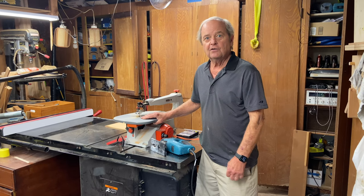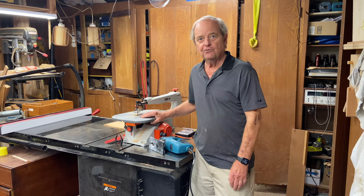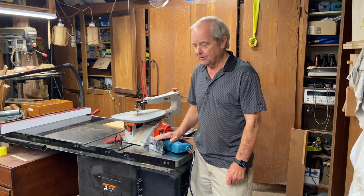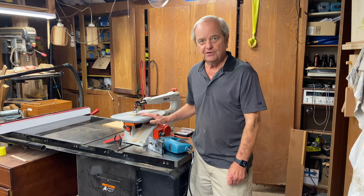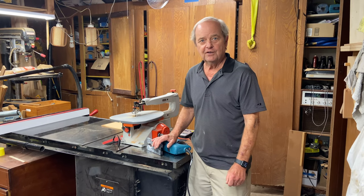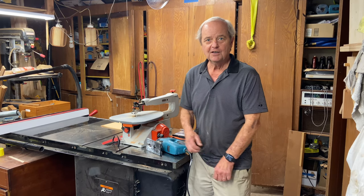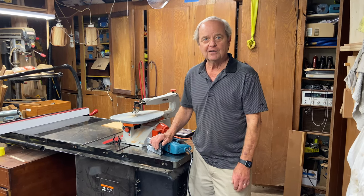We have more information both in article form and video form on precisely how to use each of these saws, and there are links below that will direct you to that. As always, if you like what you see and we're providing you with useful content, please click the subscribe button and follow us.